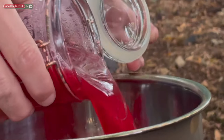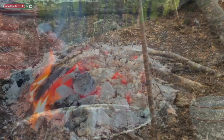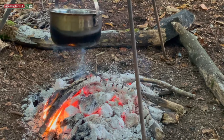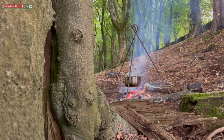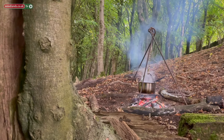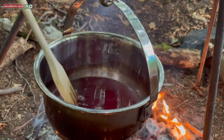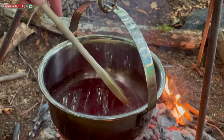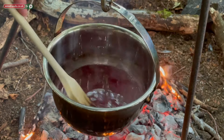Now pour your strained liquid into your pan and return to the heat. Once your strained juice is boiling, pour in your sugar and stir, making sure that your sugar is nicely dissolved. And once it is we will be decanting directly into our sterilized jars.